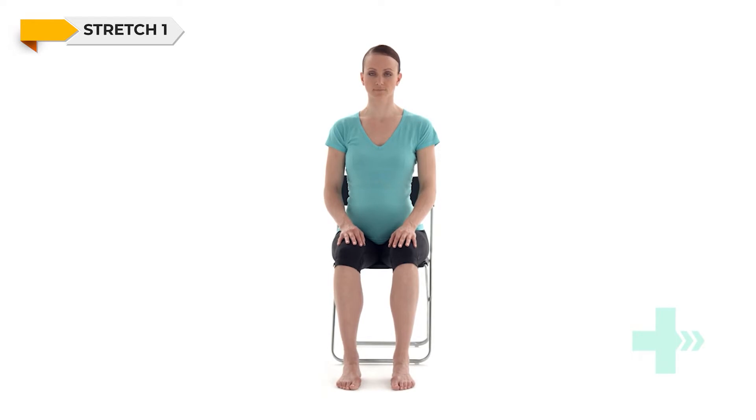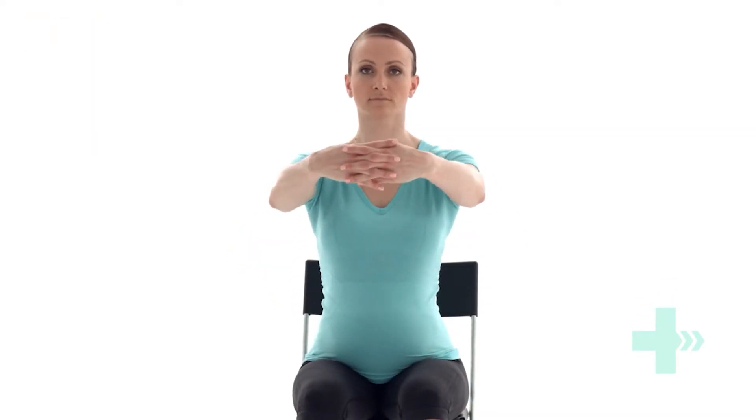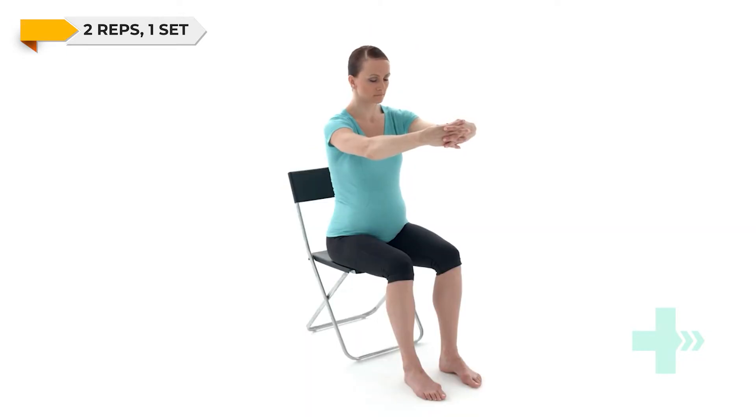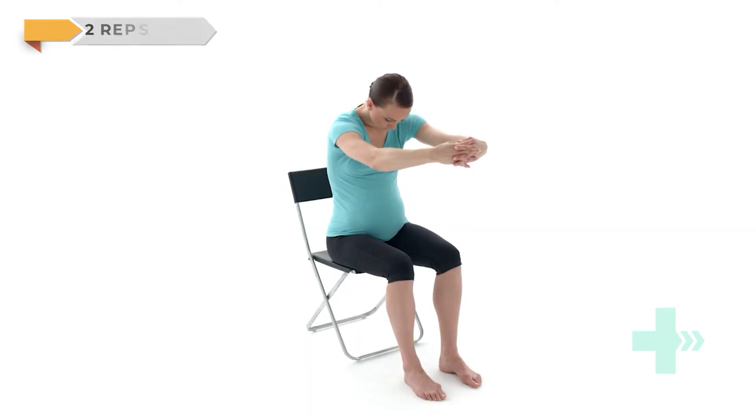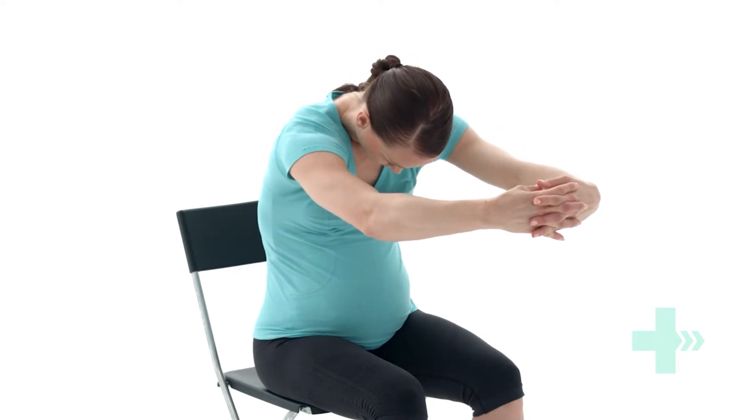Sit upright on the edge of a supportive chair. Clasp your hands together and stretch them out in front of your body. Round your upper back and drop your head down between your arms. Feel the stretch in your upper back between your shoulder blades. Hold this position.